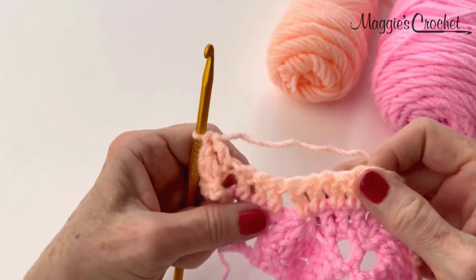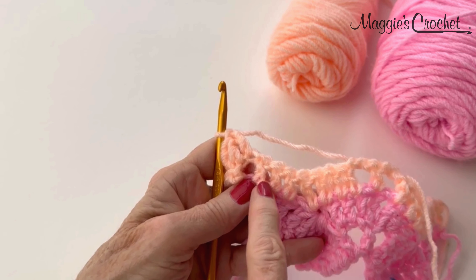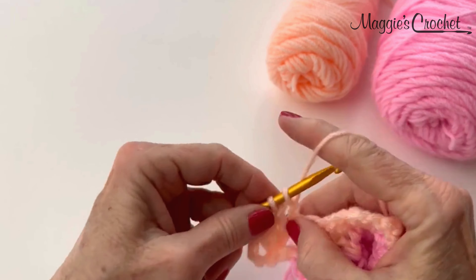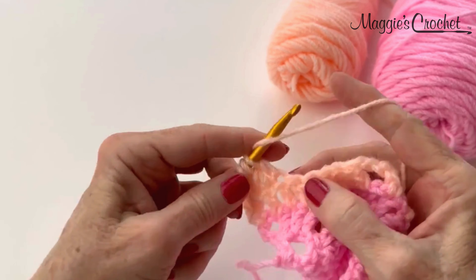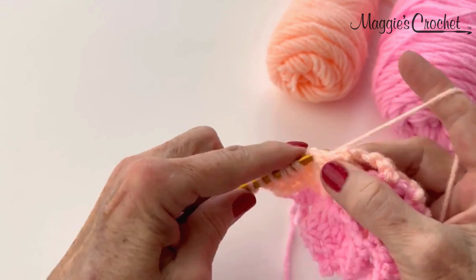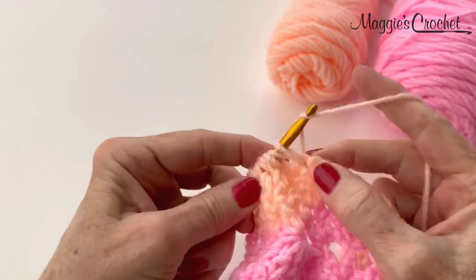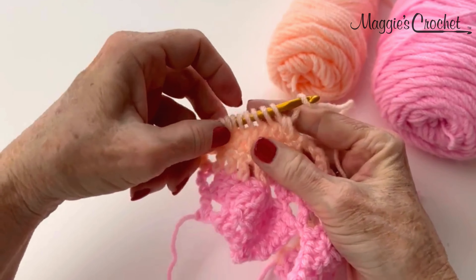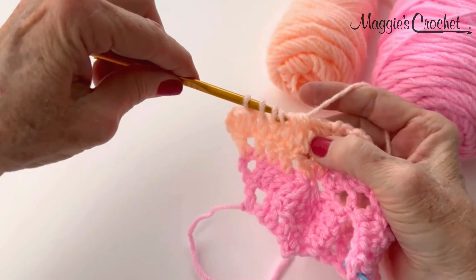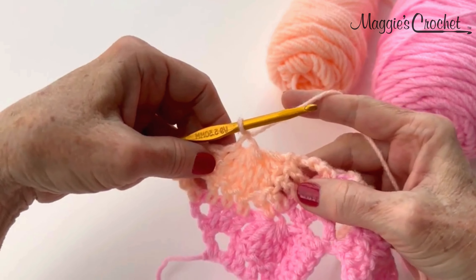Then I will double crochet in the first 2 chains. And now whenever you come up on these 7 double crochet stitches, that's when you know it's time to do that cluster stitch. So I'm going to yarn over, pull up a loop, draw through 2 — 7 times — so I have all 8 loops on my hook. I'll yarn over and draw through all 8, and chain 1 for the eye of the cluster stitch.